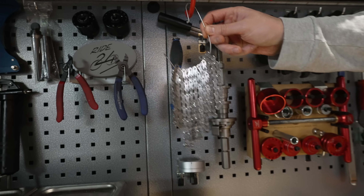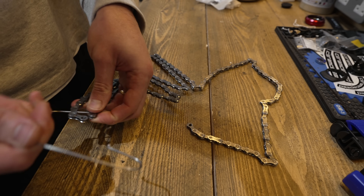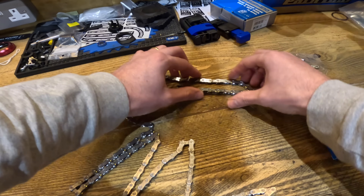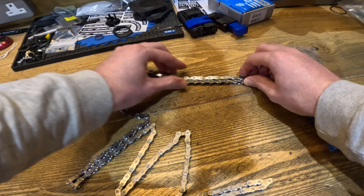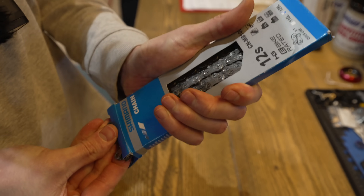Leave it to hang and dry over the crock pot to collect any drips of excess wax. Once the wax has dried - which won't take long - and it's cooled down and safe to touch, you can remove the coat hanger or bent spoke from the chain. The links will be tight as you see here, but that's normal - just excess wax on the chain. Now back into the box to take home and fit to the bike.